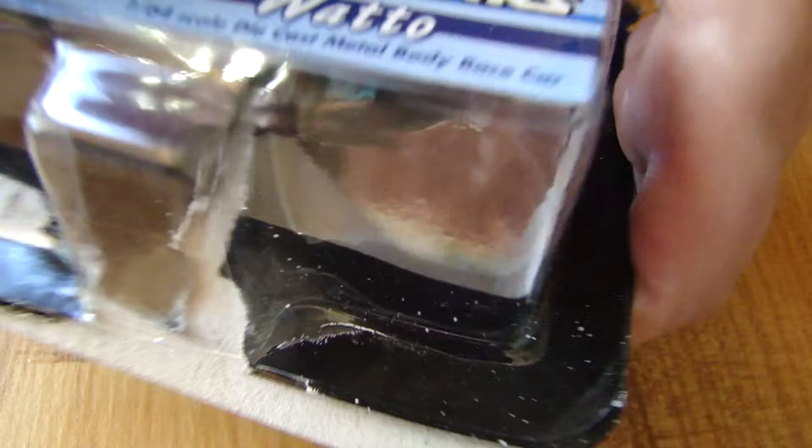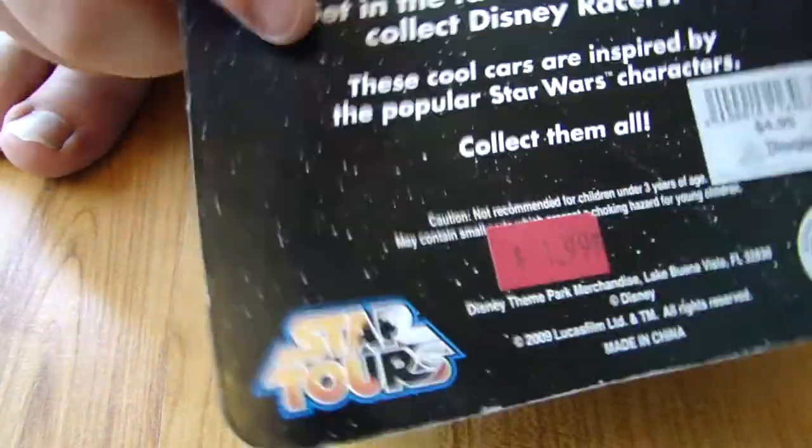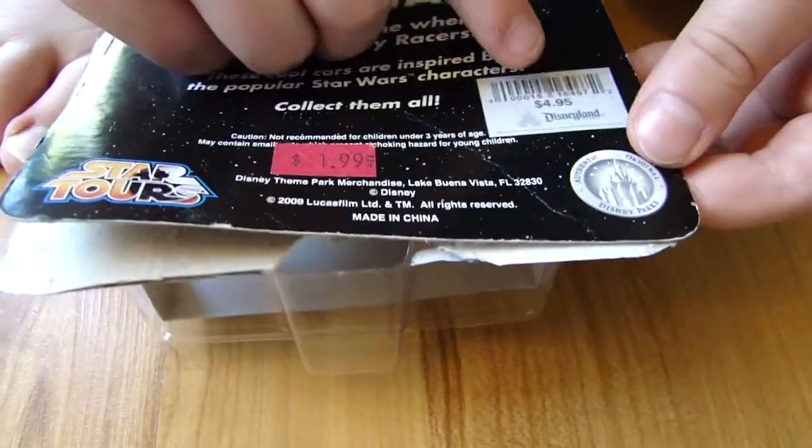It looks pretty good when it's in the packaging, but it's already been opened because my sister messed up the video. It says $1.99 on it, and it's usually $4.95, and it's from 2009.